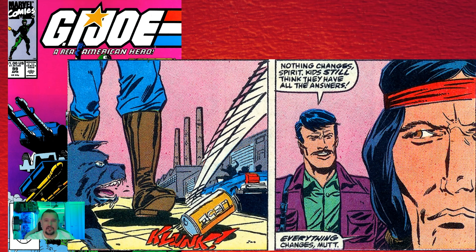In issue number ninety-nine, we see some garbage get thrown at the feet of Spirit, and then there's a close-up of his face that immediately follows — clearly a reference to the famous "crying Indian" anti-pollution ads from the seventies. I'm Australian and even I, through references in other forms of media, know about that ad. Cool little reference.